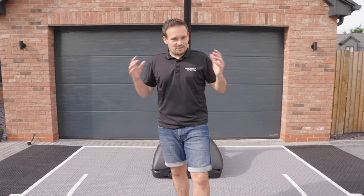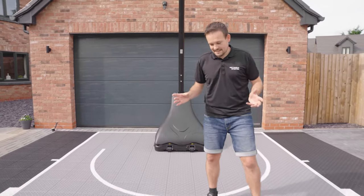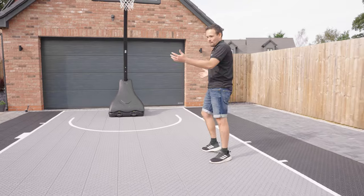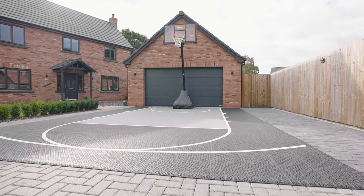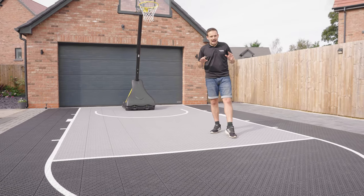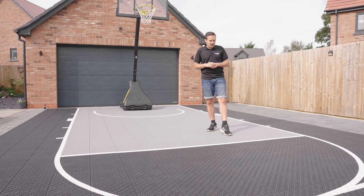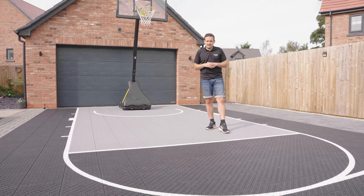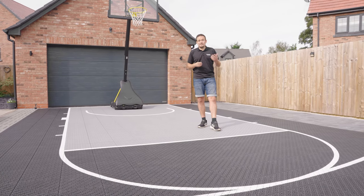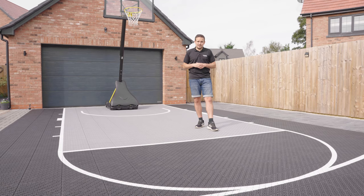One last thing — just look at the court. It's truly, truly fantastic. It's brought an NBA quality court to this driveway. As long as you've got a hard, flat surface, you can put the courts absolutely anywhere. It's a truly versatile, portable system. Hopefully this video has answered all your questions. All you have to do now is go onto NetWorld Sports and place your order, but if you have any further questions, contact us — we'll be happy to help.